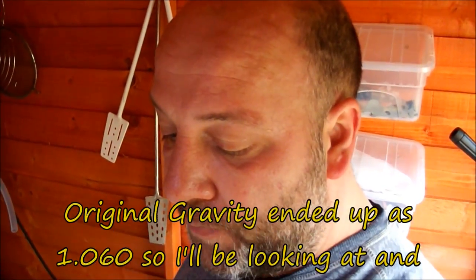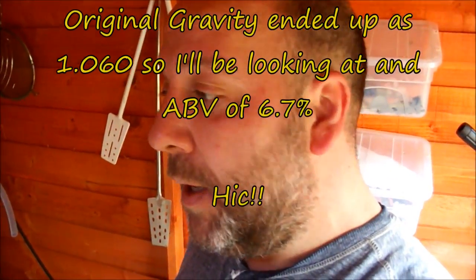Brew day is done. I stopped filming in the end — I had a couple of problems with the bazooka filter locking up with the pump. All went well though. Got about 20 litres out in the end into the cube. It was only a 19 litre batch so I didn't go far off. There was quite a lot left in the bottom — I was actually over on my pre-boil by two litres, and I left about two litres or more in the bottom above the tap outlet.